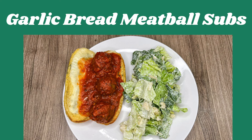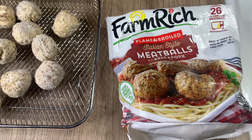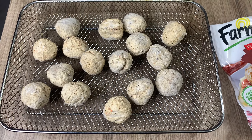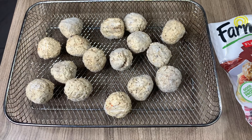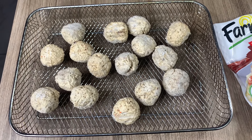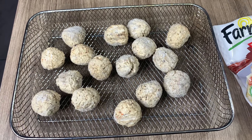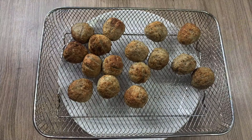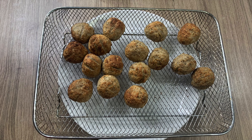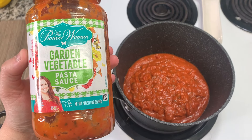I'm taking some Farm Rich Italian style meatballs and putting them on my air fryer tray. The directions on the bag say 350 degrees — I'll go there or a little bit lower. I'll check them at 10 to 15 minutes to see how they are. I checked them at about 12 to 13 minutes and they were done. I shook the basket about halfway through to get some browning on more sides.